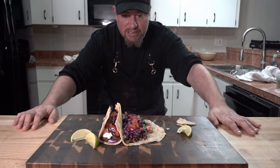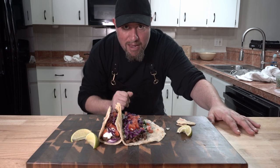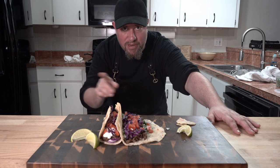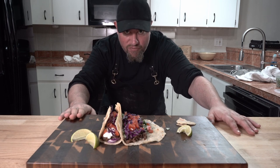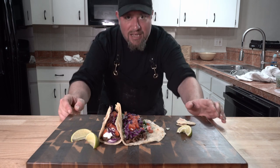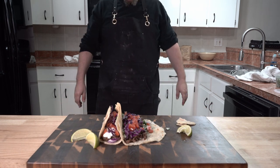Oxtail tacos. As always, if you like this content, make sure to subscribe, hit that like button. You can watch my content on YouTube, Odyssey, Rumble. Follow me on True Social. Until next time, make sure to treat yourself right. Cook yourself something good — make yourself some oxtail tacos. Thanks so much. Bye.